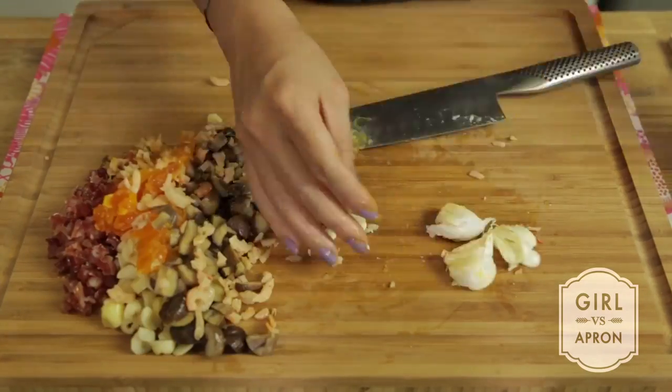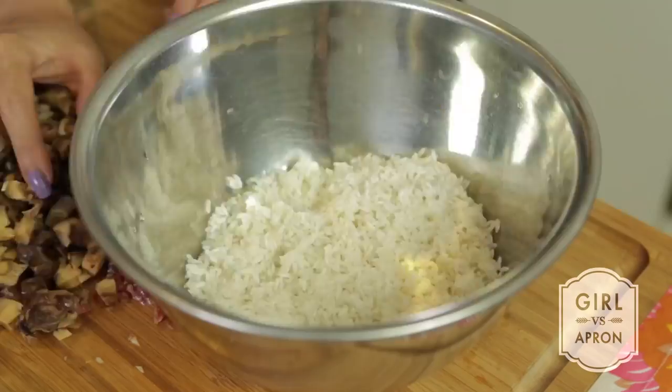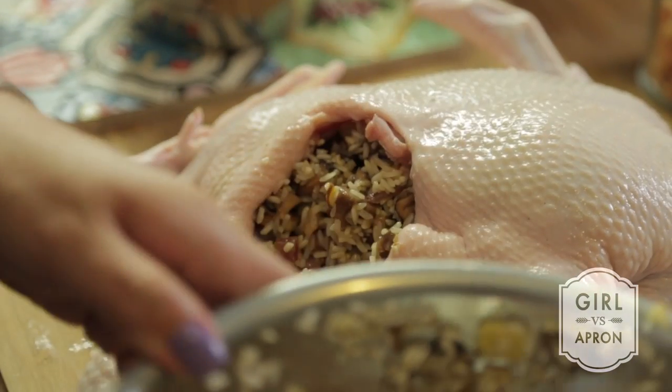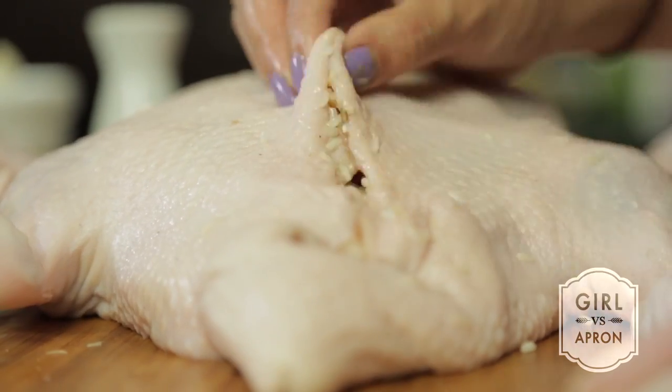First, chop and dice up all the ingredients for the stuffing and mix them together. Next, stuff the ingredients into the duck cavity until it is ¾ full, then sew up the bottom opening.